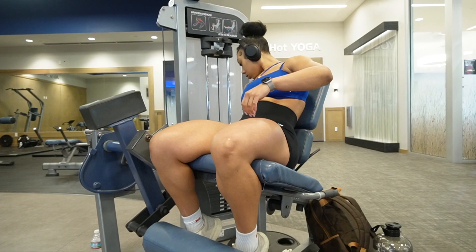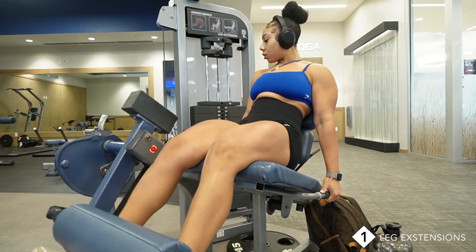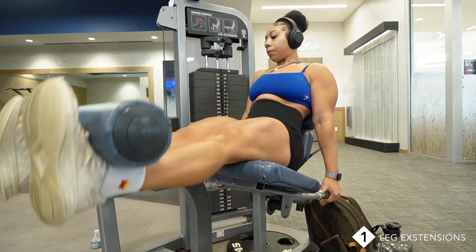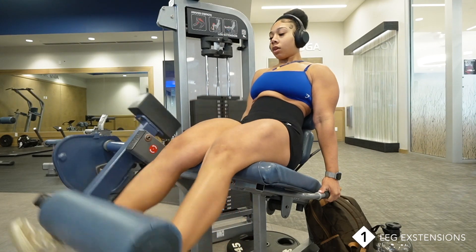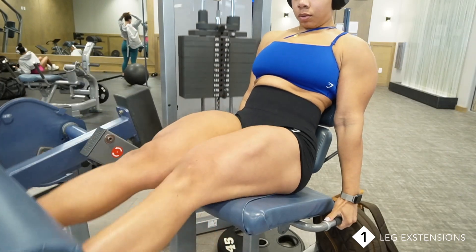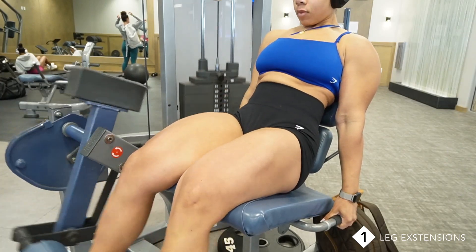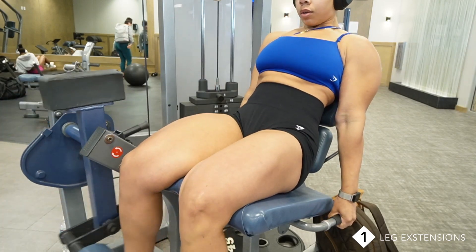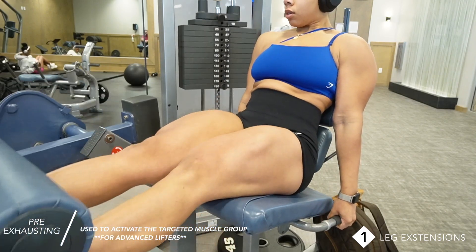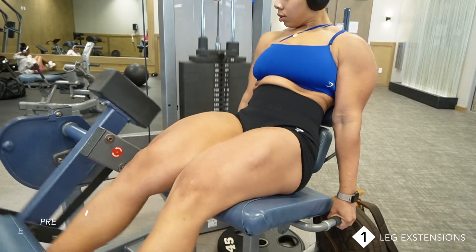The first exercise that I've always been incorporating throughout my fitness journey is leg extensions. I love it mainly because it just focuses on the quads and no other muscle group is involved. I love to do leg extensions first before any lift when it comes to working my quads because pre-exhausting your legs before you perform any compound movement will activate that muscle and it'll be more prepared for building strength and size.